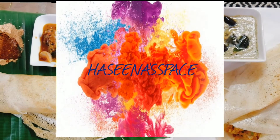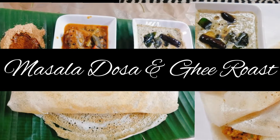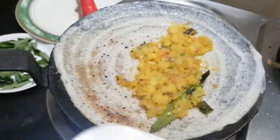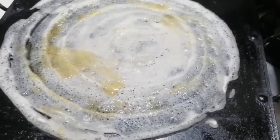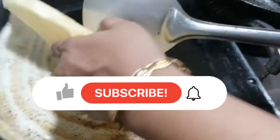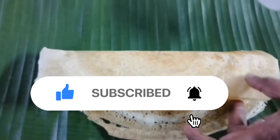Hi, Assalamualaikum. Welcome to Haseena Space. This is the recipe for Masala Dosa and Nai Roast. This recipe is for everyone. Please like and subscribe — I will show you the latest videos. Let's start.